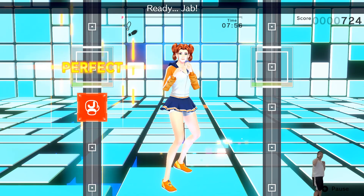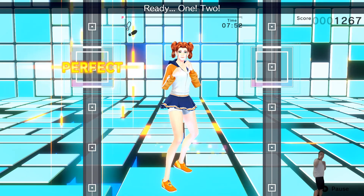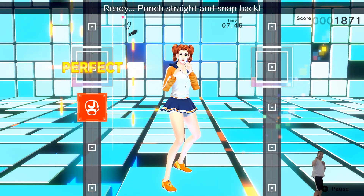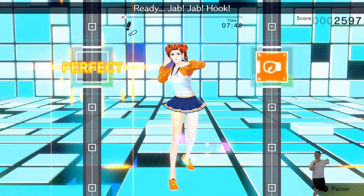Ready? Jab! Jab! Ready? One! Two! Ready? Hook! Ready? Punch straight and snap out! Adding hooks! Ready? Jab! Jab! Hook! That's right!